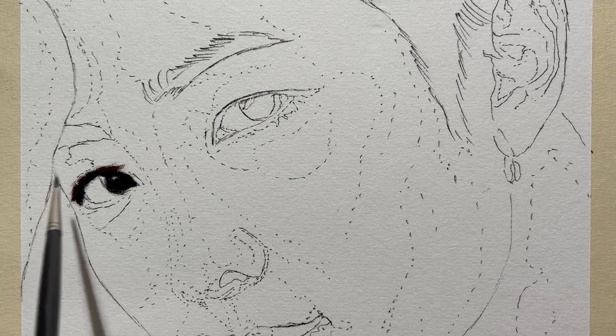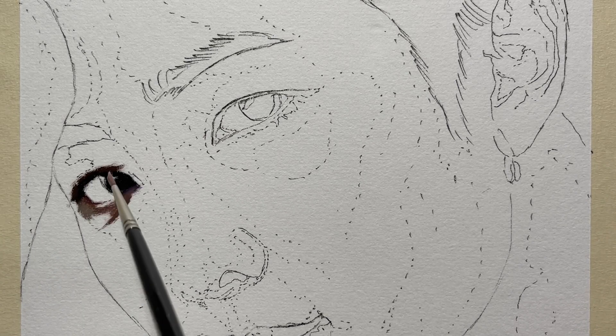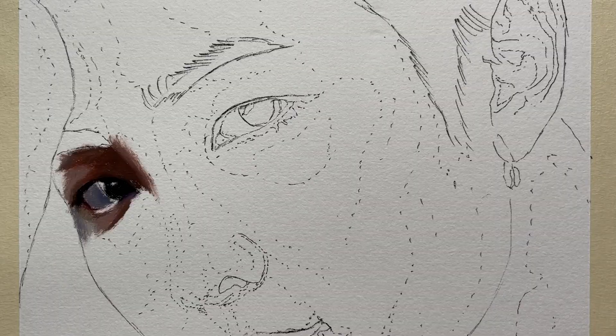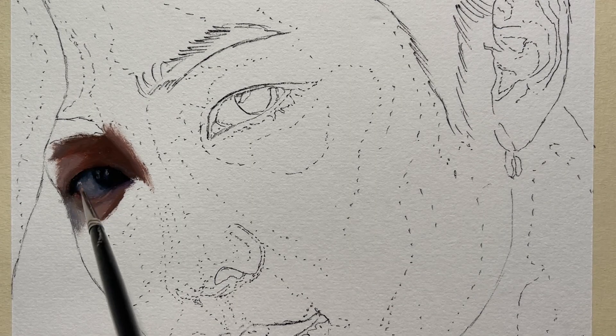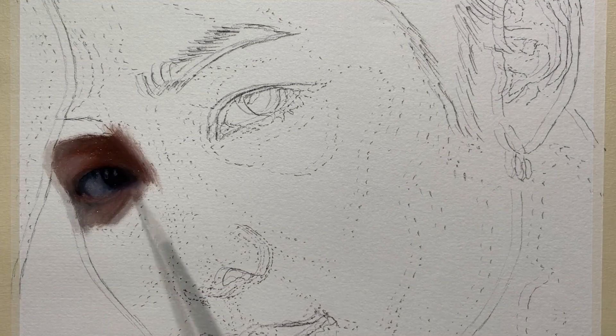I'm painting on paper this time, this is a 9 by 12 format, and the reference for everything I'm using on the painting will be listed down below. As you may know, I like to start by painting the eyes, and this time I'm starting my painting on a white sheet of paper.